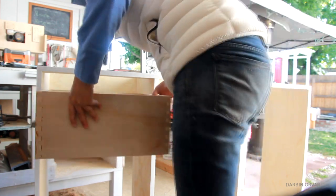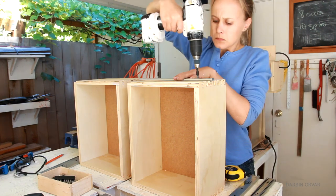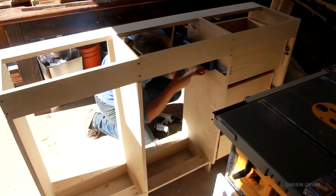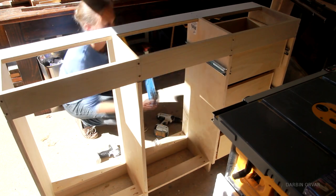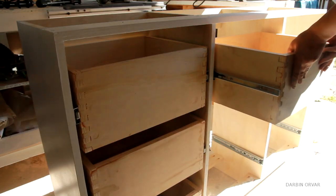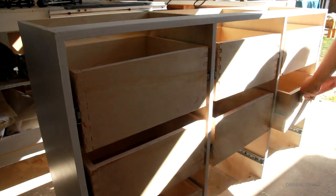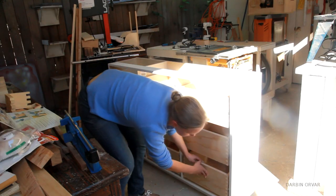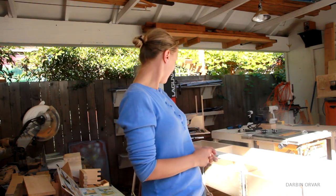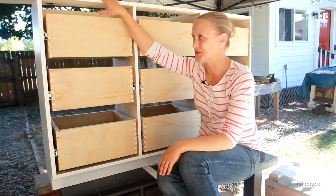And there is the first drawer — slides in and out nicely. Now only eight more to go. I just put in all the drawers, so now they're in and I'm very happy about that. Looks good. I'm glad to have the drawers in.